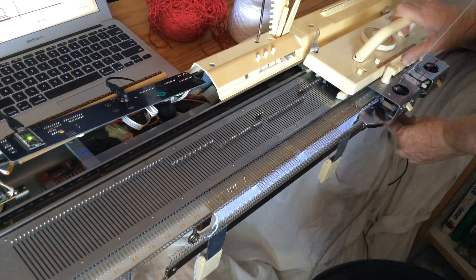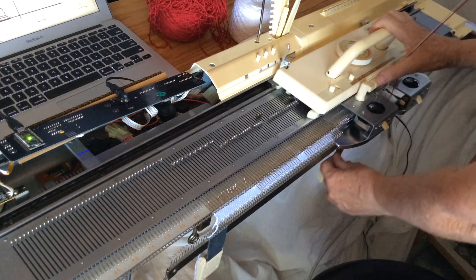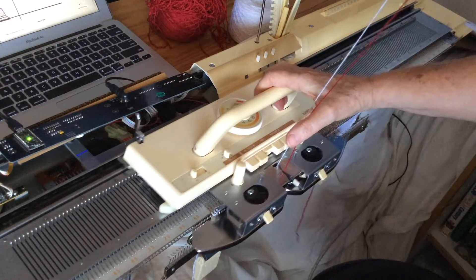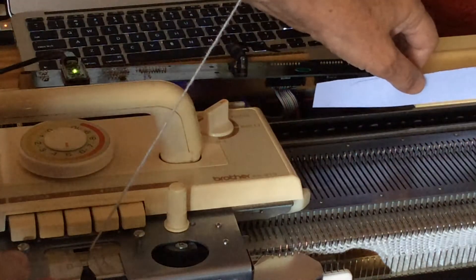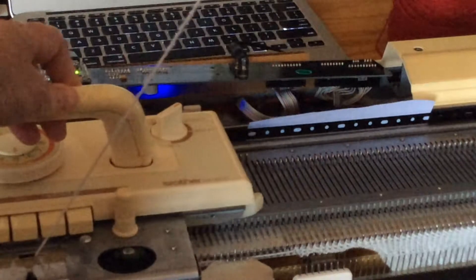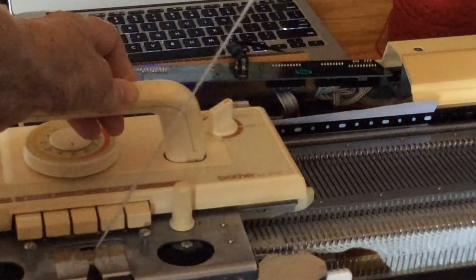One last part of the setup is to feed in our red yarn along with the white and press a button on the carriage to tell it what kind of patterning to do. It's going to knit the cross, holding it on the end so it doesn't get tangled. One other thing to note is that when we're in patterning mode, the carriage is connected to a metal belt which moves with it — that's how it connects mechanically to the selection mechanism in the bed.